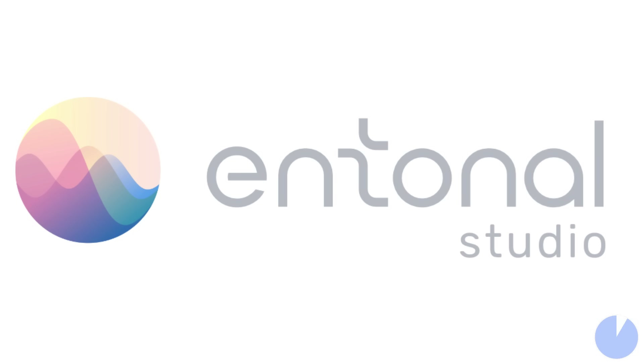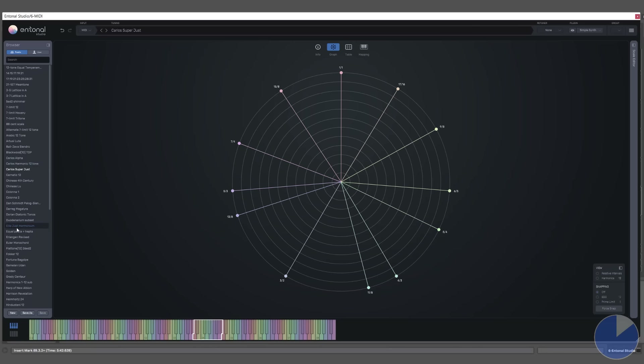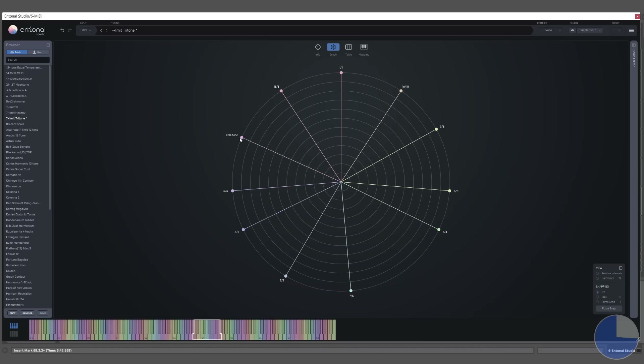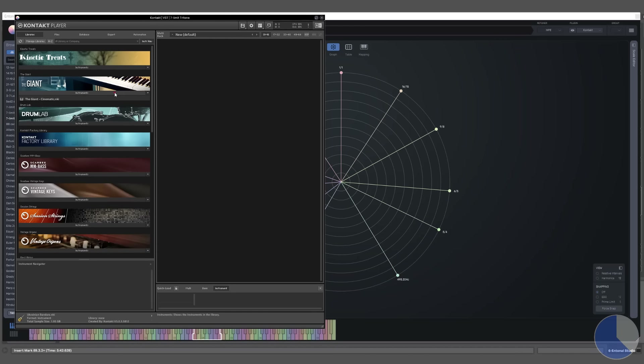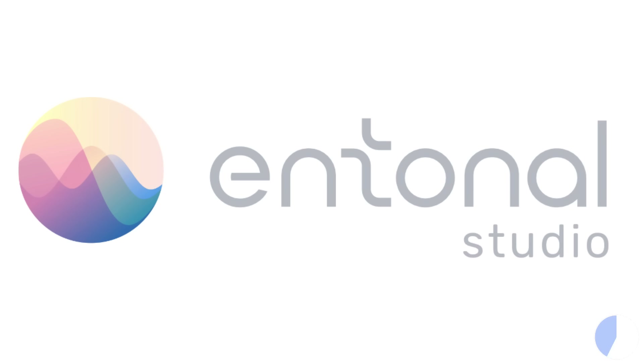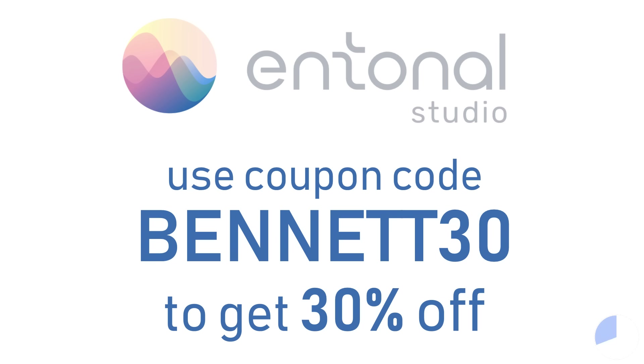Entonal Studio is a plugin and app that allows you to re-tune your keyboard or MIDI roll to any tuning or temperament you like. Choose from one of the many presets or create your own microtonal tuning system, and then load in any third-party synth or virtual instrument and re-tune it in real time. Making microtonal music in a DAW can often be really awkward, but Entonal makes it possible easily using your existing collection of third-party VSTs. Until the end of September, use coupon code BENNET30 to get 30% off, bringing the price from $95 down to $66. You can also try Entonal Studios with a free trial.